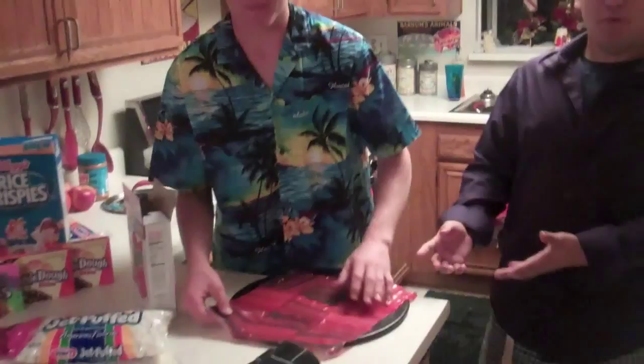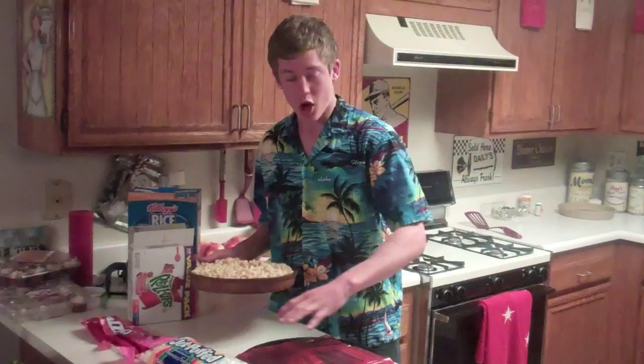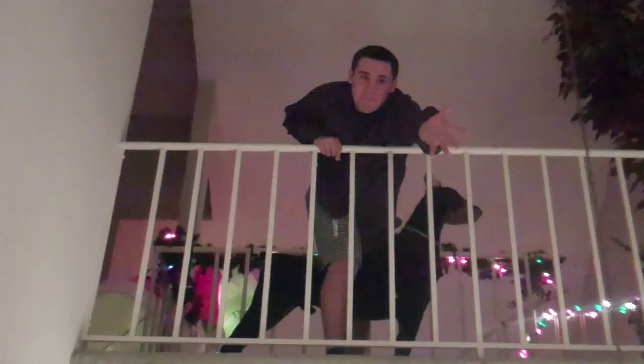Step number two. You want to carefully put the Rice Krispies across the fruit roll-up square mat so you can put things on it such as Skittles, cookie dough, and Nerds so you can make your famous candy sushi. Hey, what about Twizzlers? It's the best ingredient for sushi. Throw it down here. Yes, it indeed is one of the best ingredients for candy sushi.